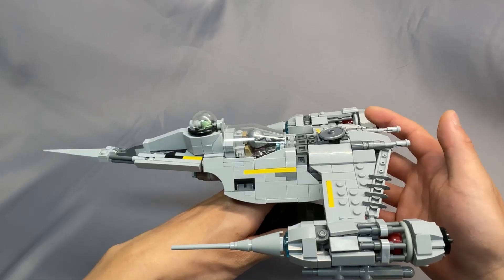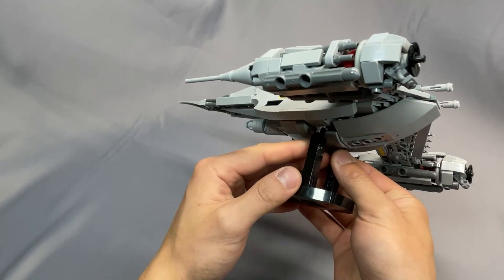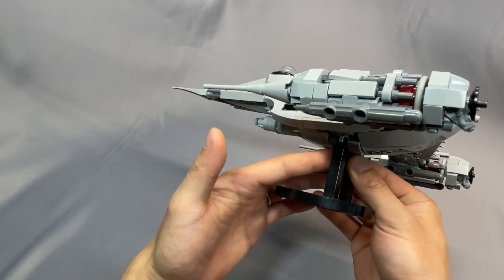The stand instructions are in a separate file, and I did not have any issues building the stand. It's the same one as the Naboo N1s, so having a separate parts list and instructions set is nice if you don't want to build it. But if you don't have it, I definitely recommend it — it's very stable, and these hinged pieces are great.